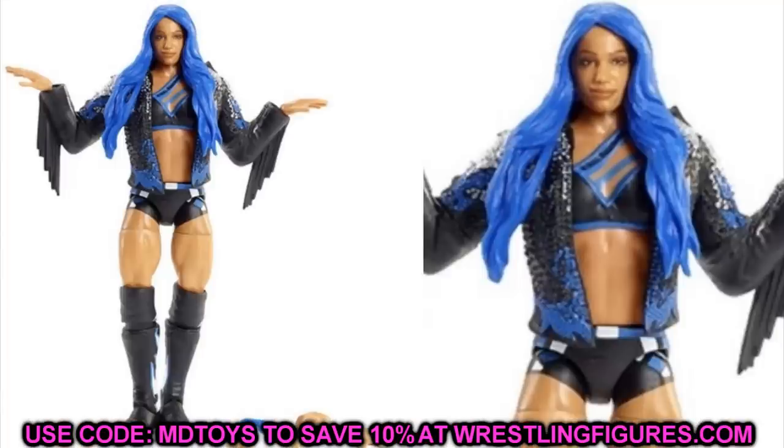Next up is Sasha Banks, and it looks like we are finally getting that elite Sasha Banks — not a ringside exclusive, just a regular Elite 83 figure. Her right arm looks a little odd in the image but overall you get the blue glasses, interchangeable hands, and this will definitely be the best Sasha Banks figure with the double-jointed knees and everything. It's a very beautiful figure — you've got the blue hair, the jacket, everything. The jacket is probably articulated like Kairi Sane's Elite 73. We're finally, finally getting that Sasha Banks elite figure we've been waiting on forever.